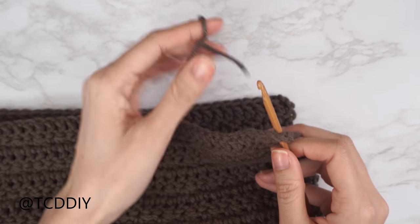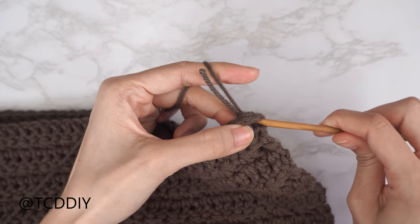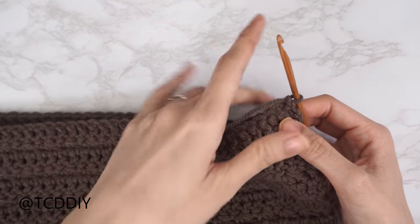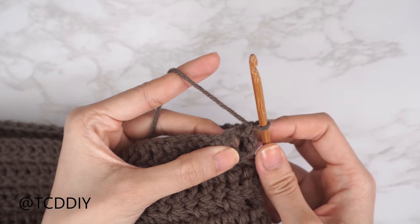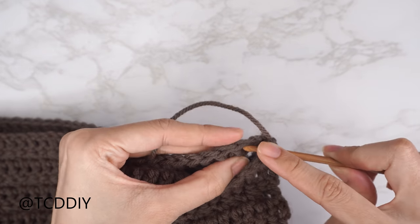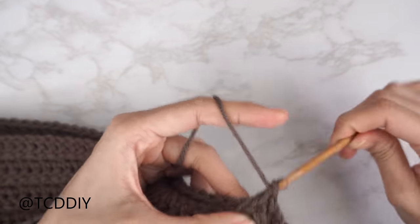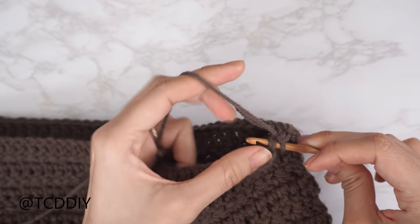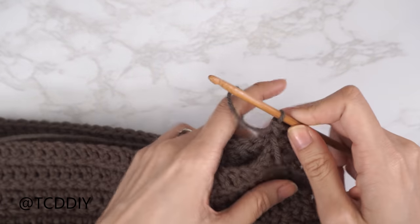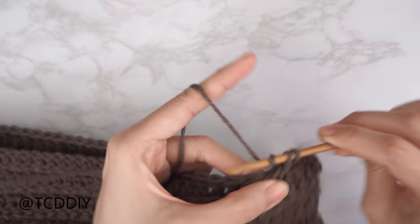Insert your hook into the corner stitch of both front and back panels, insert yarn, pull through, chain up one to secure. Put one single crochet into every stitch working through both front and back panel all the way up to your stitch marker. Chain up one and cut, then repeat on the other side.